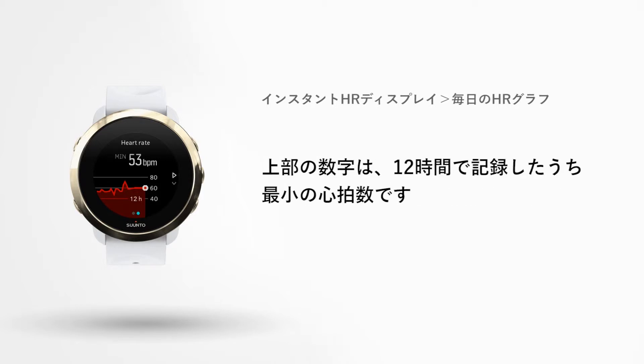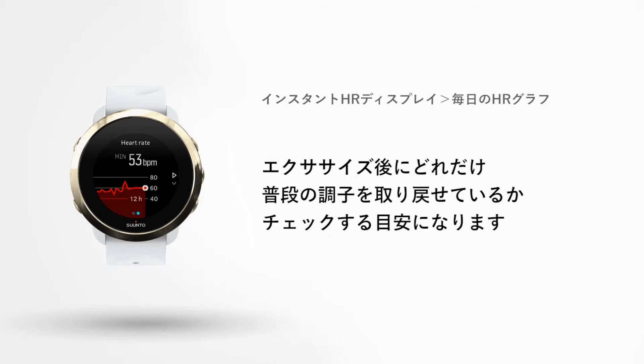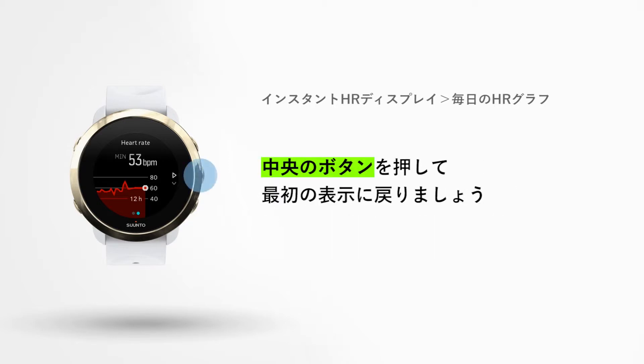Here you can also see your lowest heart rate during this period. This helps you understand how well your body recovers after training. Press the middle button to get back to the instant HR view.